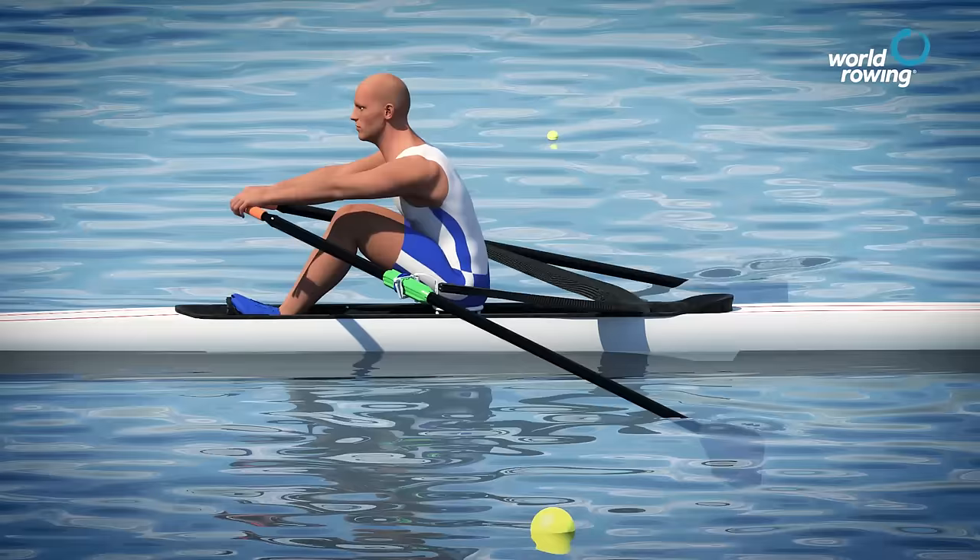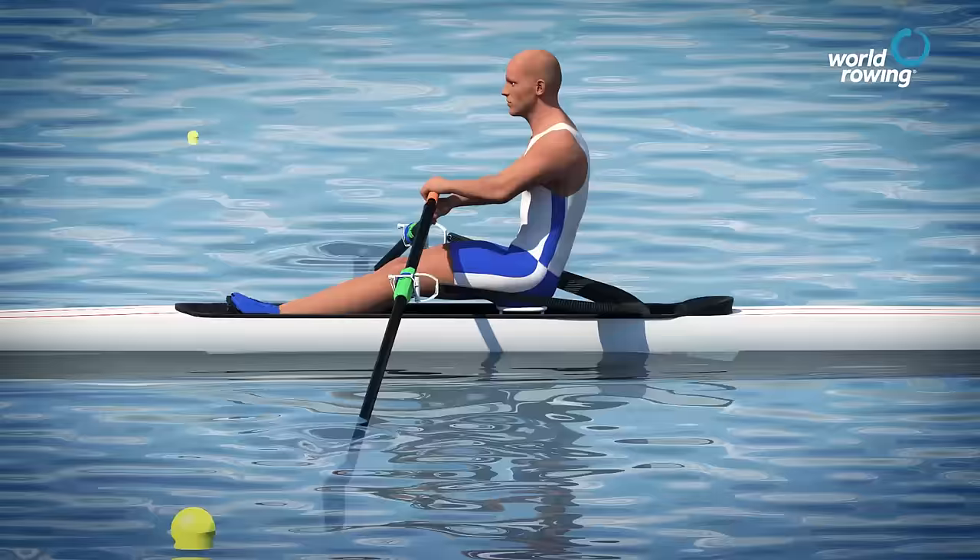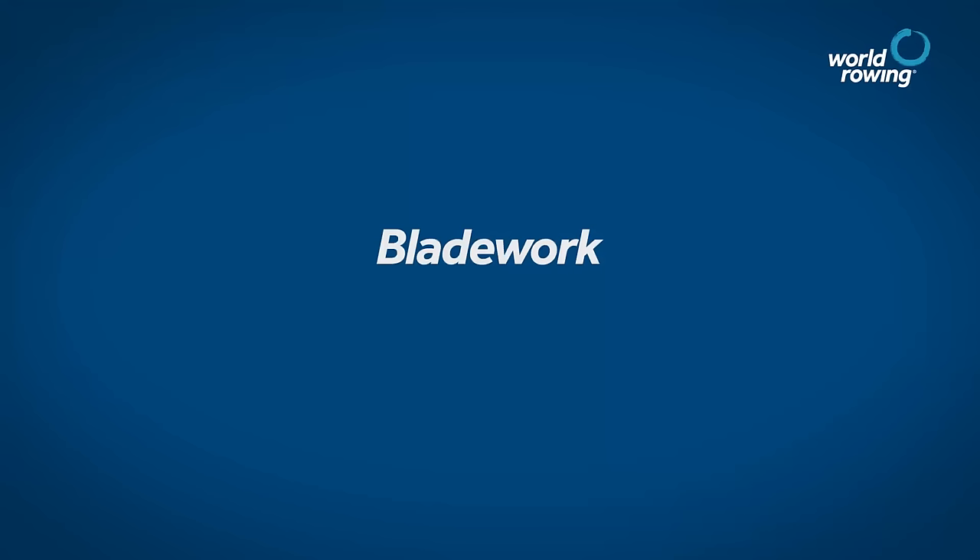Good sculling requires a long smooth stroke and good power application when the blade is in the water, and a smooth horizontal movement of the hands away from the body when the blade is on the feather during the recovery phase.